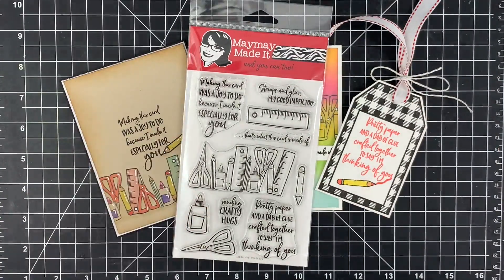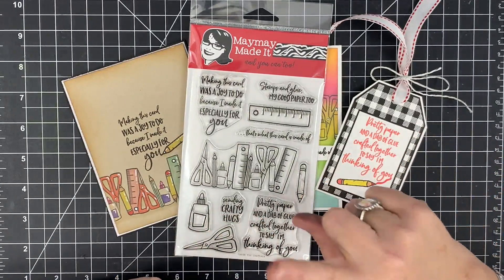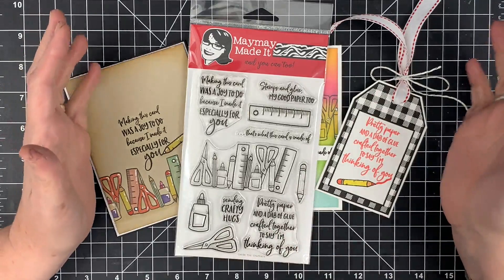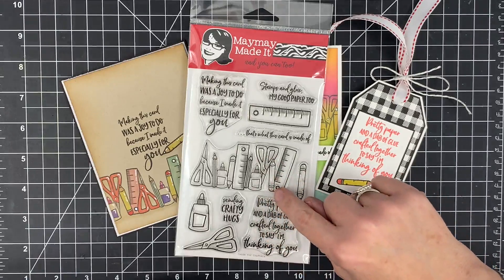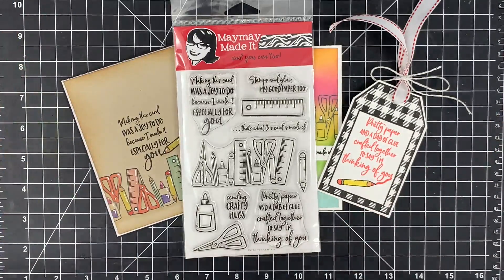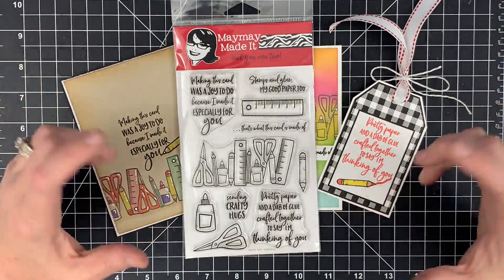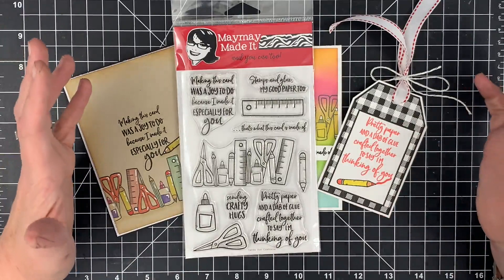If you have been in the stamp club since our very first year, we used to give an incentive stamp to people after their first year. We stopped doing that and now we give you 15% off your purchases — it's easier for us to keep up with and you get a discount on more things. It was called 'Crafty Friends' and it's really really cute. My question is: how would you feel if I re-released that? It's probably two years since we released it as the exclusive set.